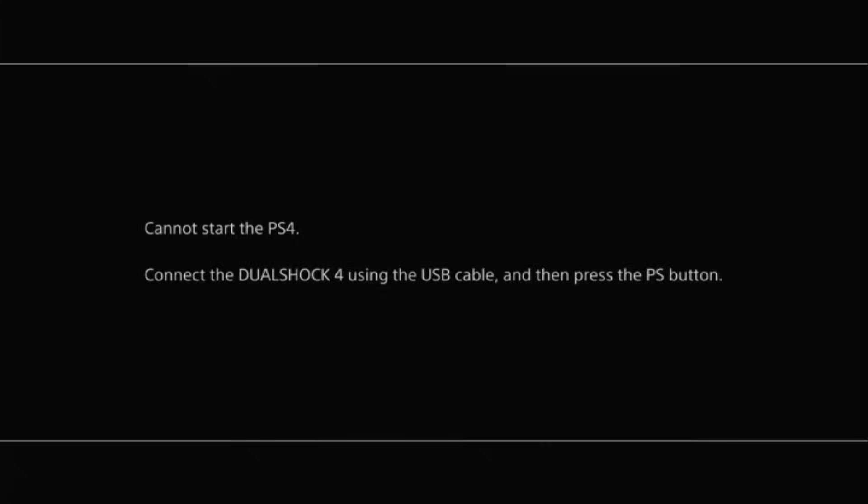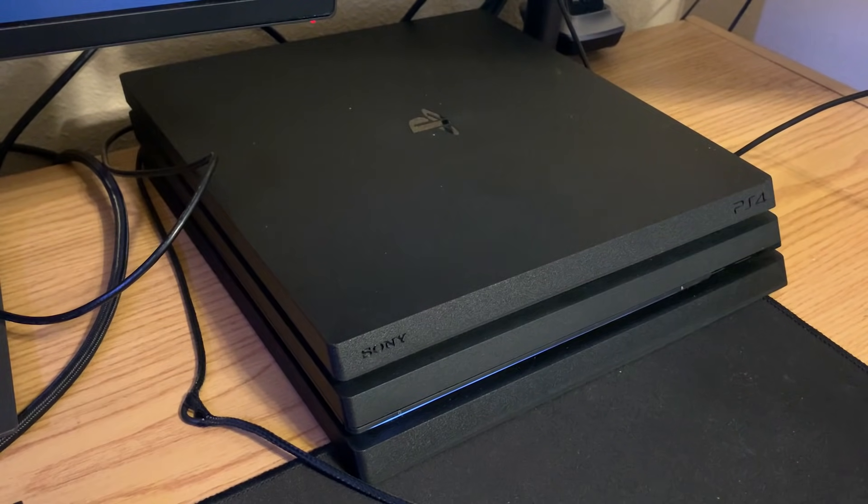Hey everyone, so if you're having a problem with your PS4 where one day you turn it on and you get this message where it says 'Cannot start the PS4, connect DualShock 4 using the USB cable and then press the PS button,' you're in the right place and I'm going to show you steps you can take to fix this problem.